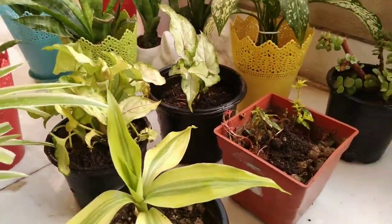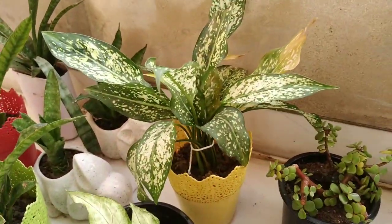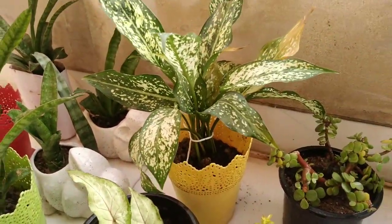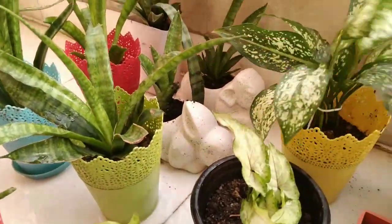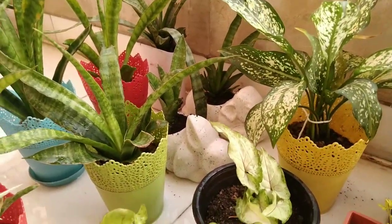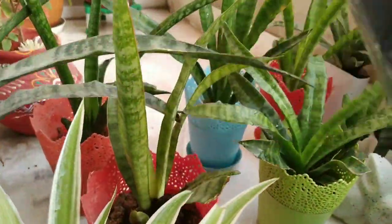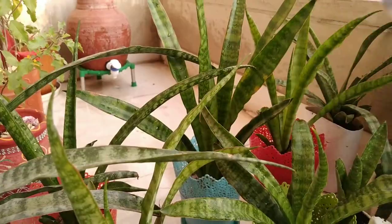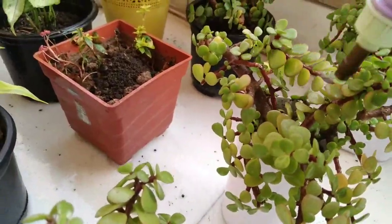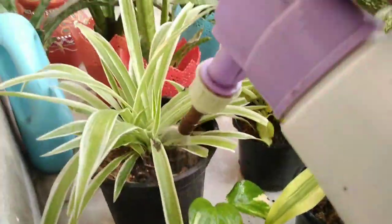The last but not least point is the watering of your plant. You have to give very little water to your plant as it's winter. You can water your plant one time in a week. If you don't want to water the soil, you can just spray the leaves as well — you can spray your plant two times in a week.